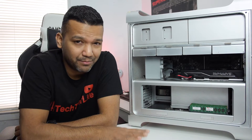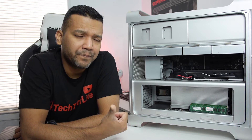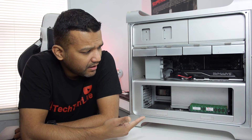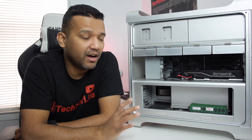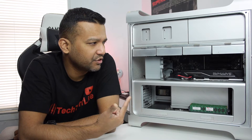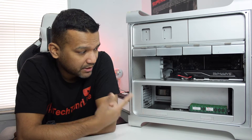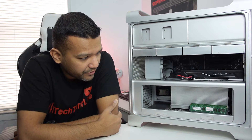I purchased this Mac Pro bare bones, so the only thing it came with was the CPU — I believe a Xeon X5675, so it's a six-core CPU. It didn't come with any RAM, a graphics card, or a hard drive. I upgraded it with spare parts I had laying around. The graphics card is a Sapphire RX 570 8GB variant I picked up from eBay used for around $80. The RAM is ECC 1333MHz that I had laying around.